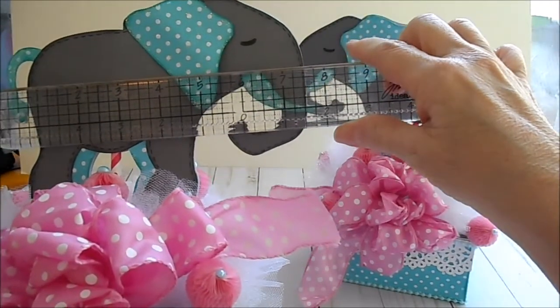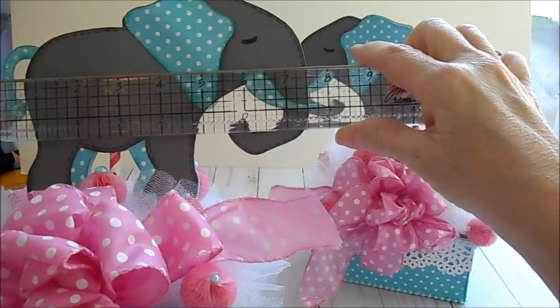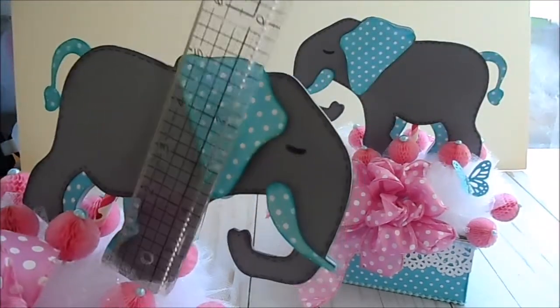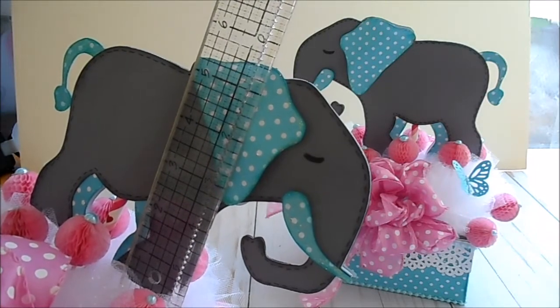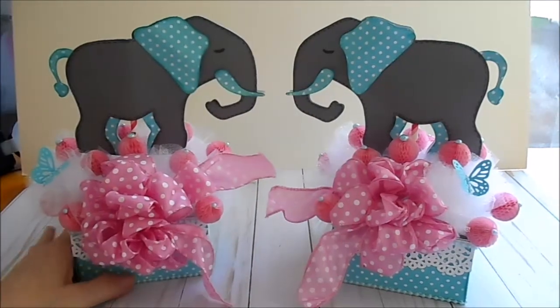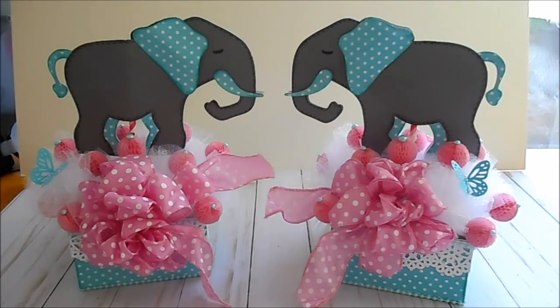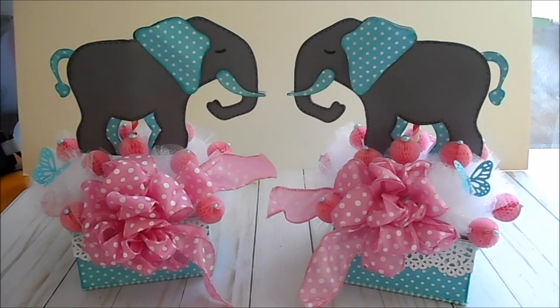The elephant is seven and a half by five and a quarter — I set the Cricut at seven and a half to cut it. Any questions, just leave me a comment and I will answer them. Thank you so much for watching, I have more videos coming up, and until next time, happy crafting!